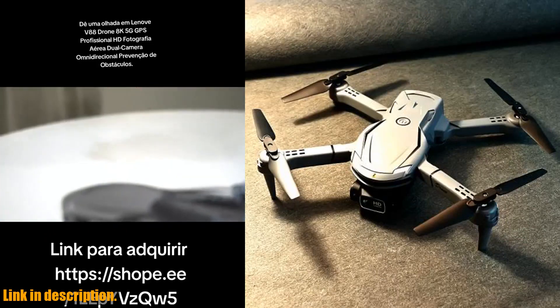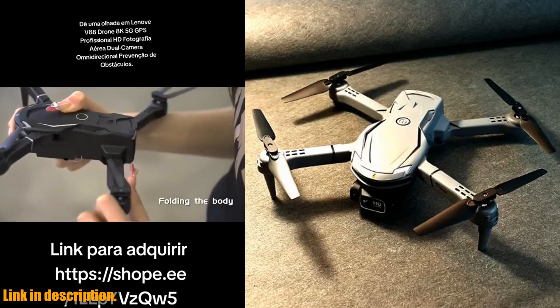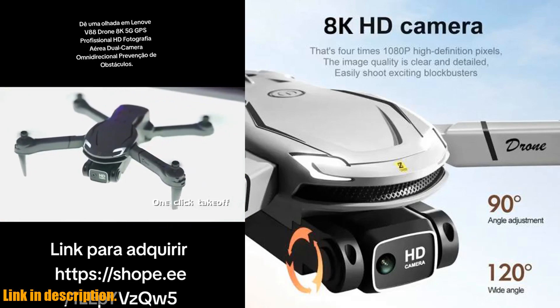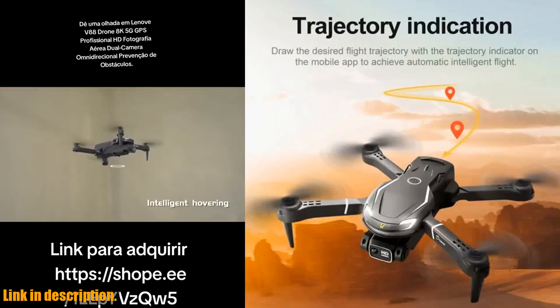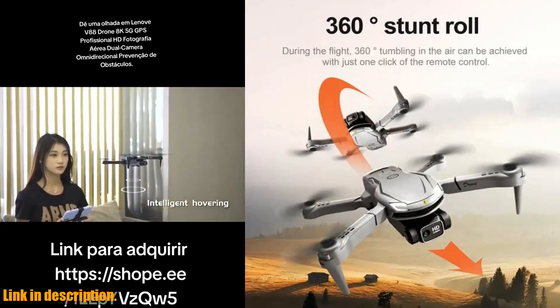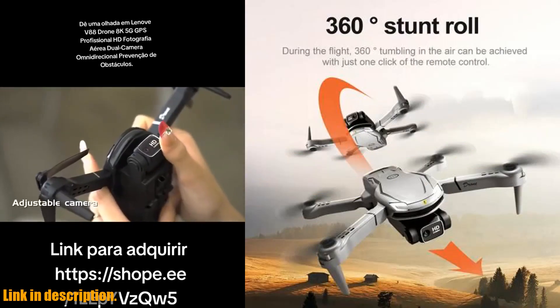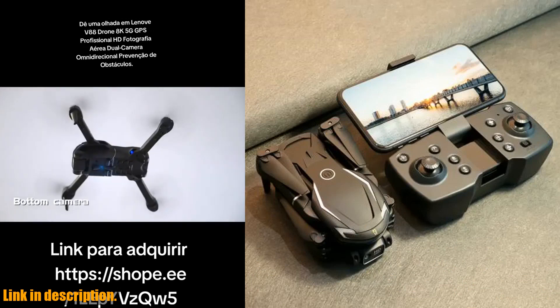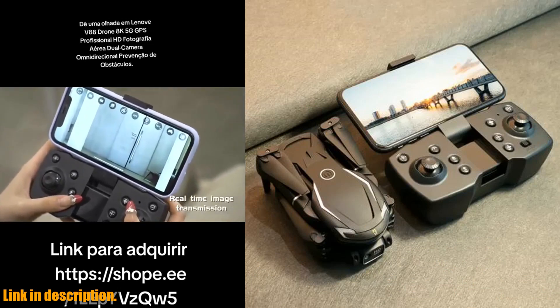Let's start with the basics. The Lenovo V88 drone is equipped with a powerful 8K Dual Camera system that delivers stunning high-definition aerial shots. Whether you are a beginner or an expert operator, this drone offers a range of operator skill levels to suit your needs. With a flight time of 20-30 minutes and a control distance of 120 meters, you'll have plenty of time to capture breathtaking footage from a distance.